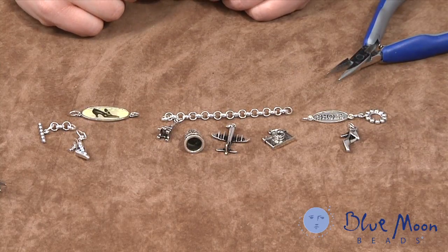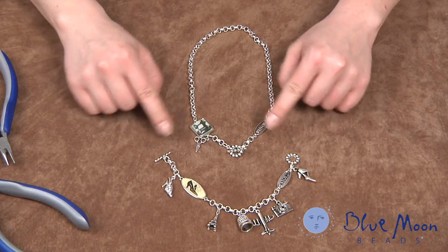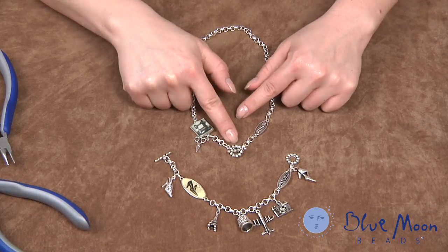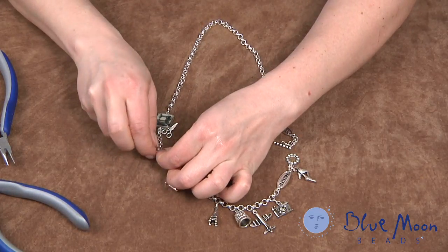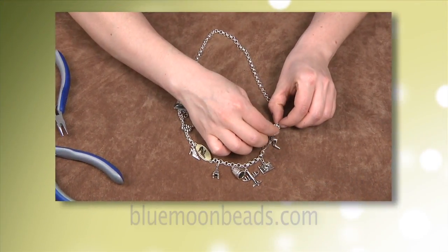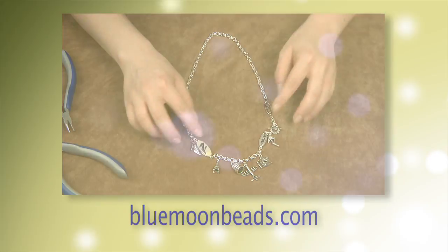Now I can show you how to put them all together. This is how easy it is to attach your necklace to your bracelet. The necklace has the toggle in the front — these toggles are very important to connect the two. We take the toggle apart and then attach one toggle to one end of the bracelet and the other to the other end. And that's how easy it is to make a convertible necklace bracelet using charms from Blue Moon Beads.